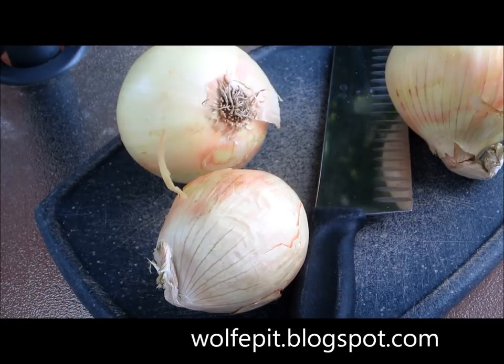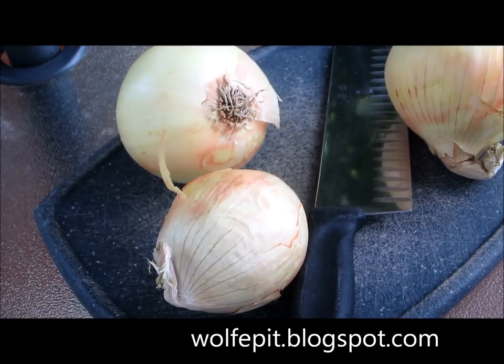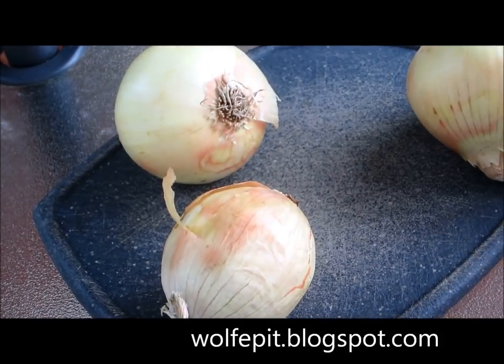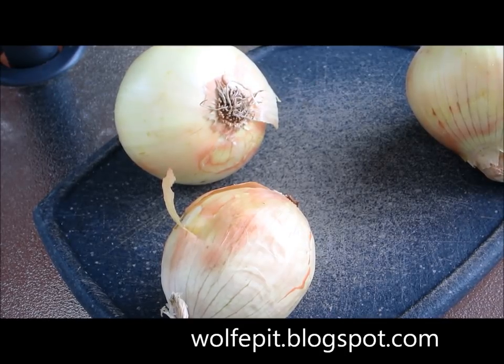Welcome to the Wolf Pit. This is about the 14th or 15th video I've done, and it seems like every time I do it, it starts raining. You can probably hear it in the background, but we're undercover here for a while, so unless it starts to torrential downpour, we should be all right.